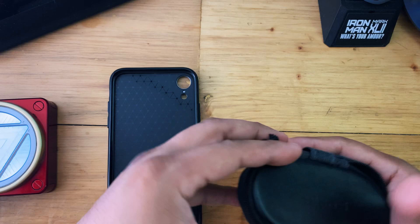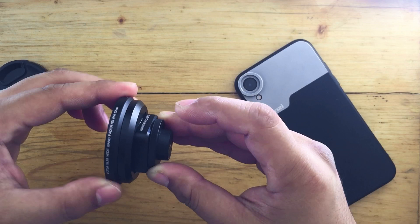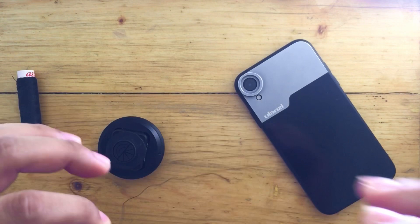I got the Ulanzi anamorphic lens about a month after it was released, so it's been in my arsenal for a while now. I've been using it for quite some time and I did learn a lot from it. But this happens a lot and it's so frustrating because it ruins the perfect moments you're trying to capture — especially when an ND filter needs to be adjusted. As you rotate the ND filter, the anamorphic lens moves with it because it's too loose; there is no friction at all. So I tried to find a solution and figured I just need something to tighten the rotation.